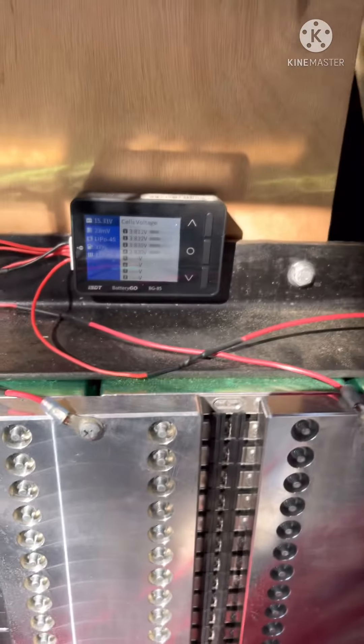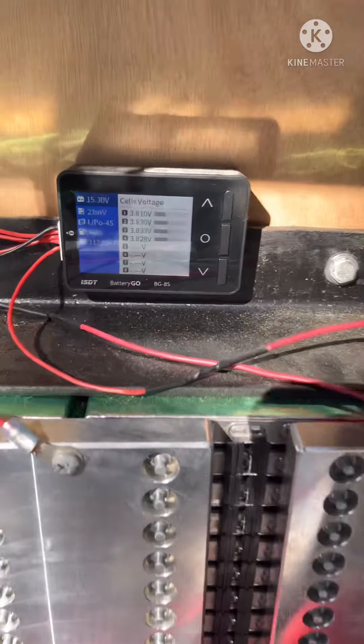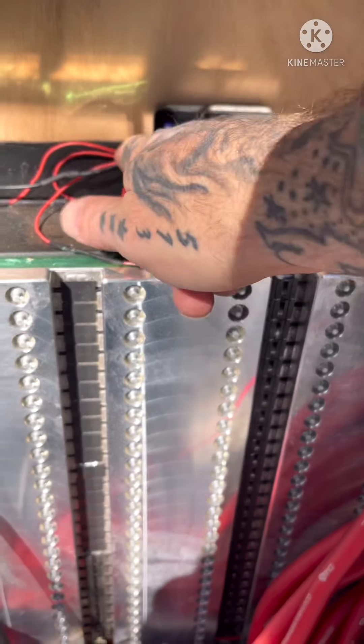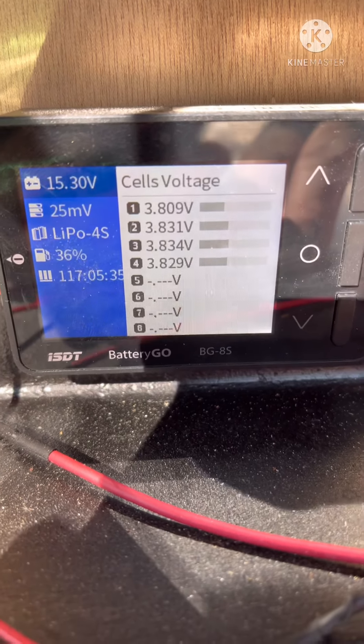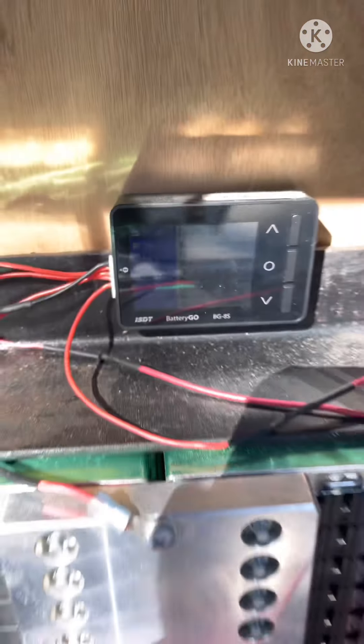People always ask me what this little device is — just look up 'battery go' or 'battery monitor' on Amazon. It's under 40 dollars, but you do have to buy the 4S plug for it separately. It'll tell you the voltage of each individual cell bank — you can see they're all within a hundredth of each other, so it's good.